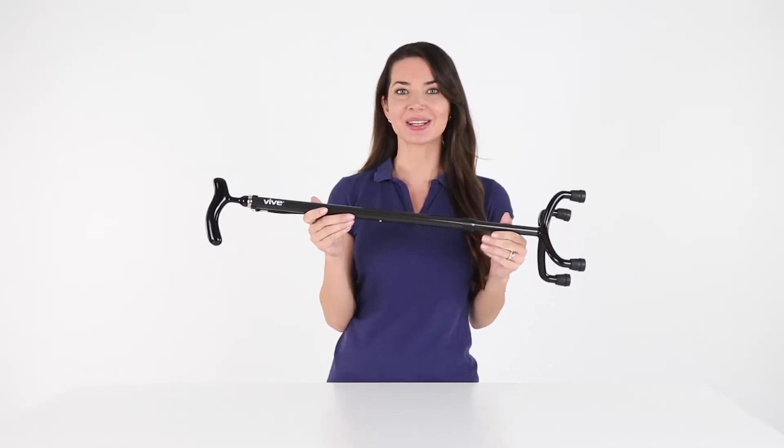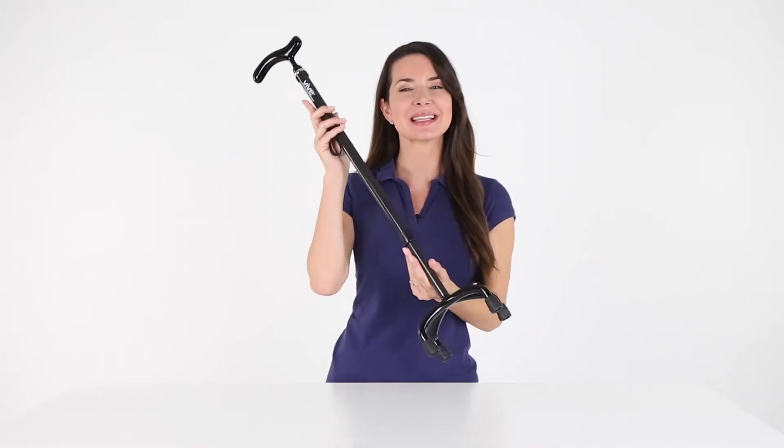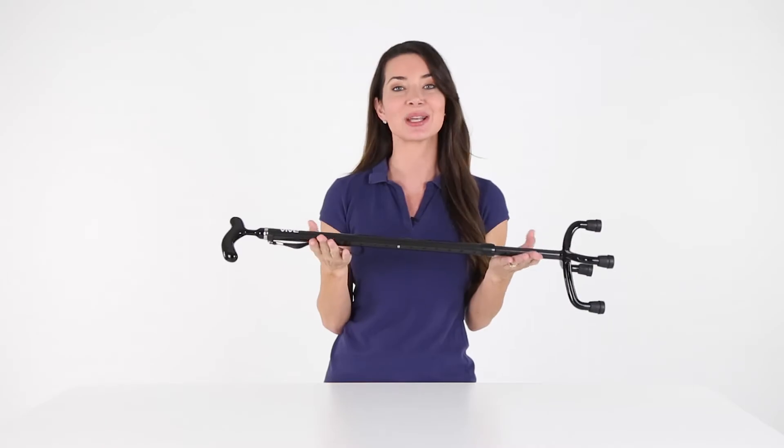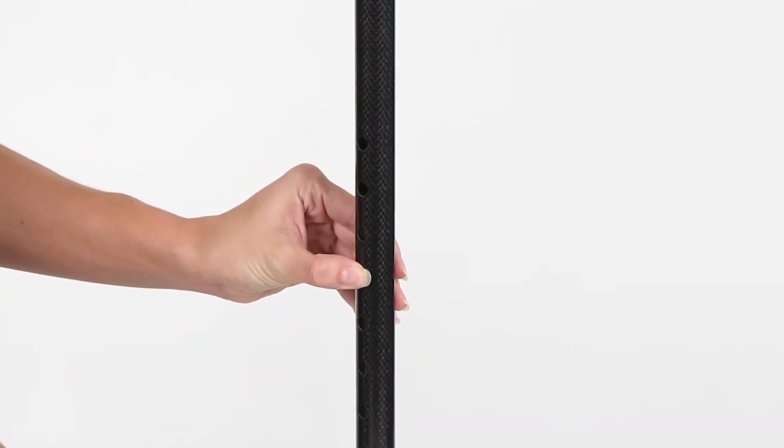Constructed with an ultra-light design and 3k carbon fiber material, the quad cane is easy to handle, weighing less than one pound. The carbon fiber quad cane easily adjusts to your height with a locking push pin for 26 to 36 inches.